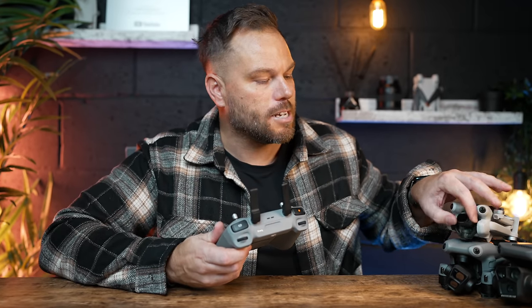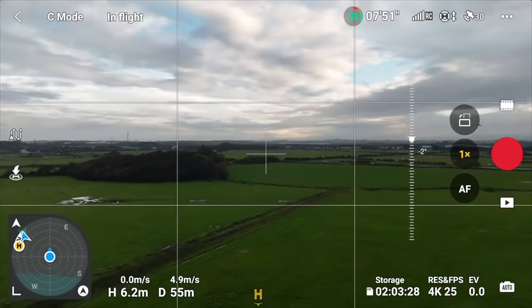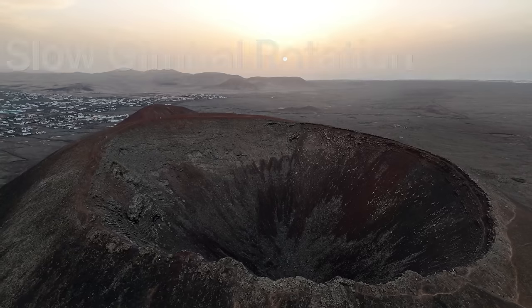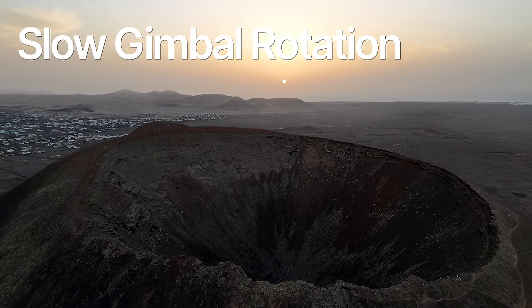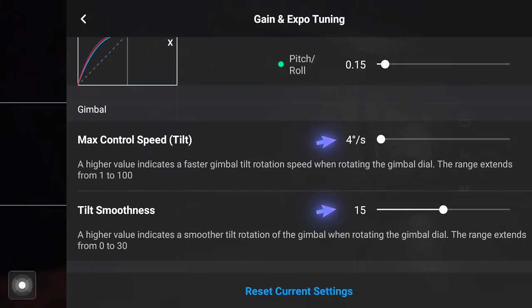A really important aspect of cinematic drone flying is how you handle that gimbal. All of these drones are far too fast in the gimbal rotation by default. You don't want the gimbal going up and down super fast — it looks terrible. You want your gimbal movement to be super nice and slow with a really smooth ending. That's what gives you the cinematic look. It's not your fault, it's just how it's been set up. We can change that really easily. Under Gimbal, set Max Control Speed to 4 and Tilt Smoothness to 15.